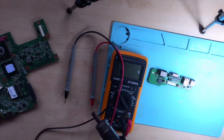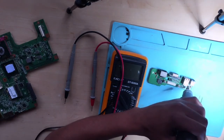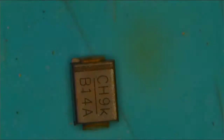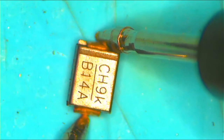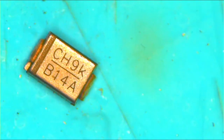Without wasting any time, let's remove the diode. You can check the diode one more time — let's go ahead. It's beeping, it's beeping. Yeah, it's beeping. The problem here guys is confirmed — it's the diode.